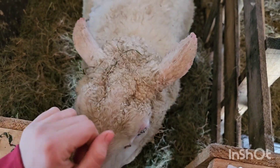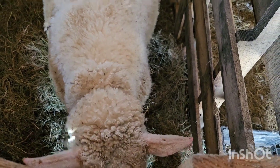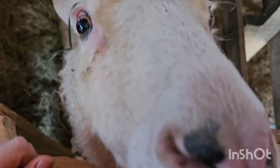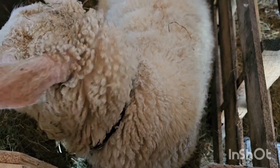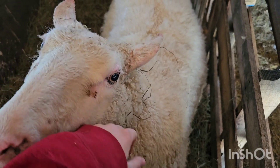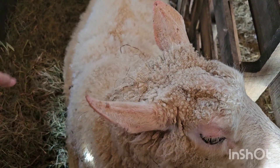Mama sheep is officially in the barn on lamb watch — she's getting pretty bagged up. There's probably not a whole bunch of babies in there, maybe one big one or a couple small ones. She's not really happy about being in here by herself, but the building out in her pasture is not big enough for my liking for her to lamb in, and I can keep a better eye on her down here.